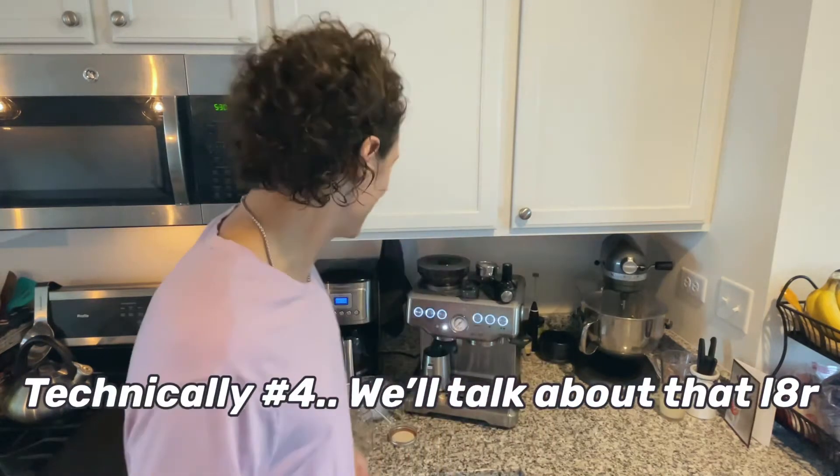Welcome to a new episode of Brent's Favorite Bevs. This is episode number three, and I'm going to do the iced shaken matcha.